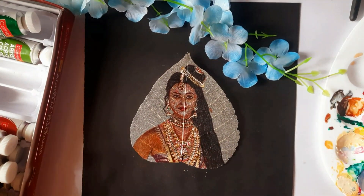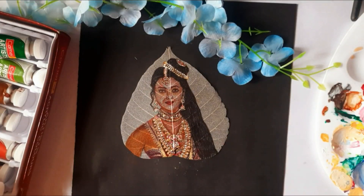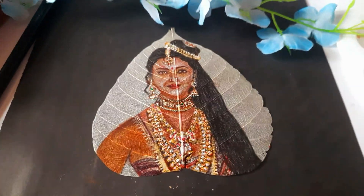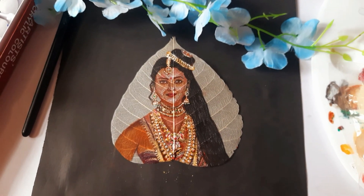And there we have it. The jewelry and clothes are coming together beautifully. Now, let's add finishing touches by painting the nose piercing and bindi. With these final details, we are completing this masterpiece. Remember to use light pressure and fine brushes for the best results.